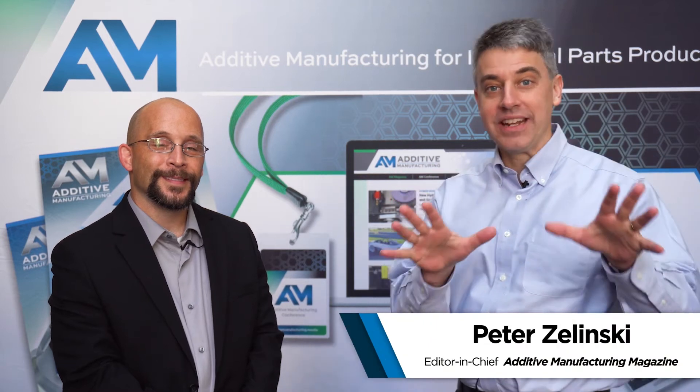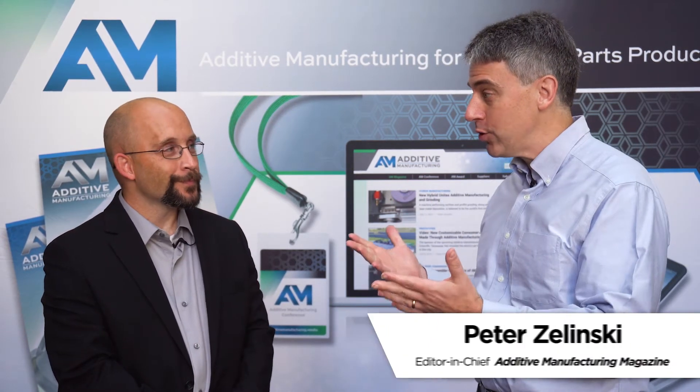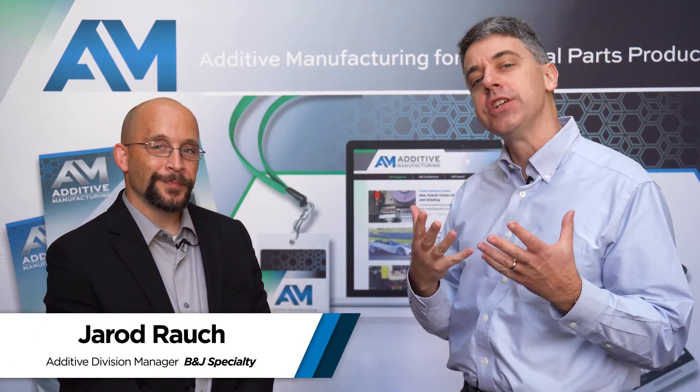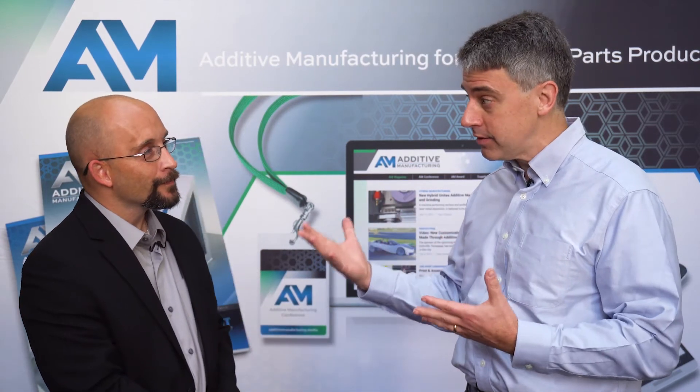I'm Pete Zielinski with Additive Manufacturing Magazine, and I am here with Jared Roush, who is the Additive Division Manager of B&J Specialty, a maker of molds, dies, and specialty tooling. Our machining capability consists of 3, 4, and 5-axis machining.